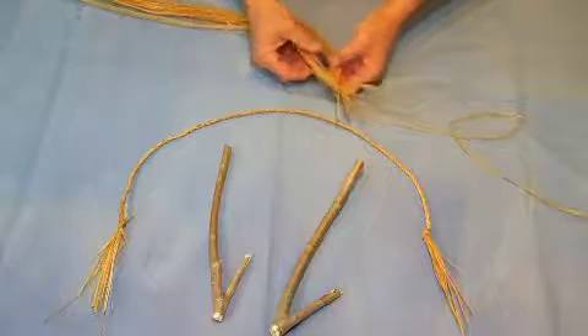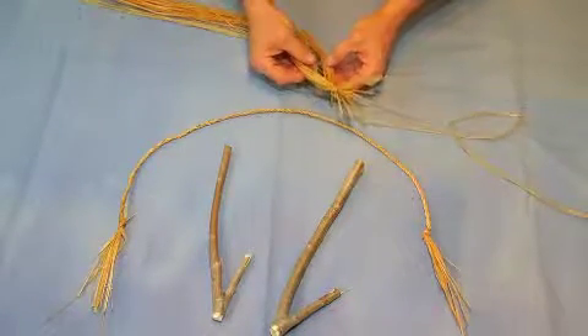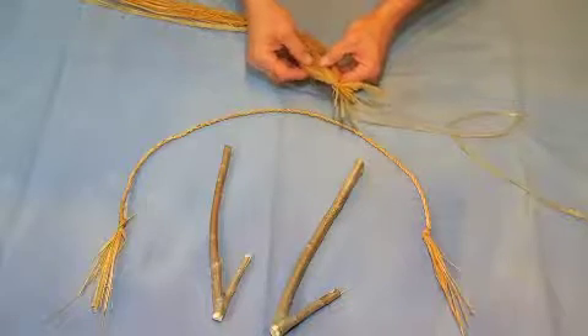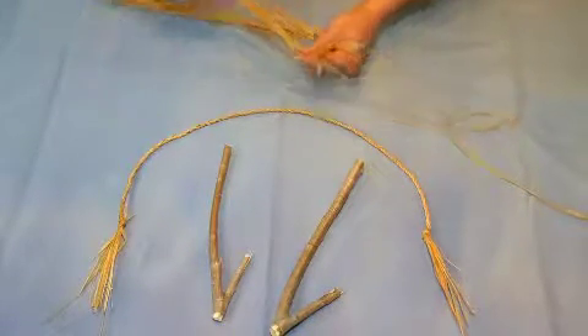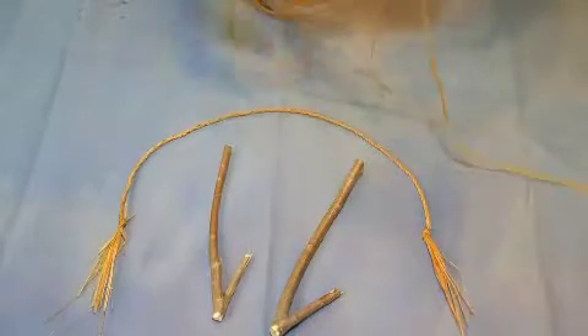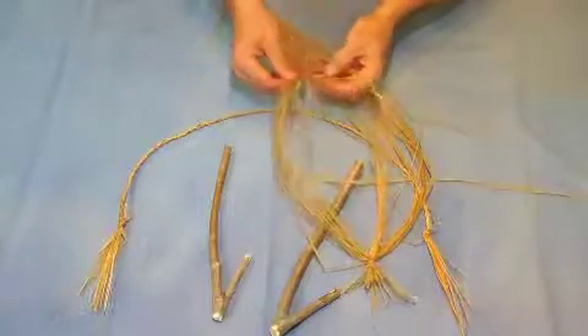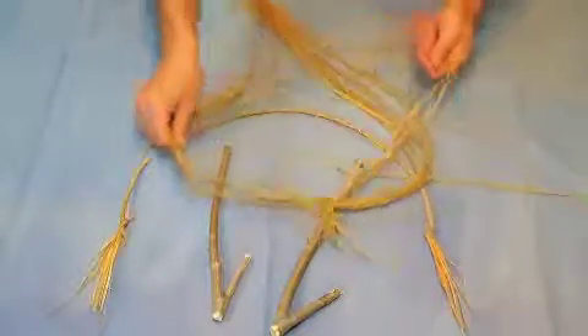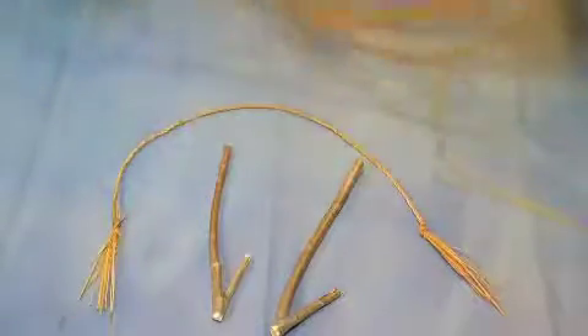I can make this into a two-strand rope or I can make it into a three. I'm going to go ahead and make it into a three-strand rope and I'll show you how that's done. You can do this with willow bark, you can do it with most grasses, lots of different items — anything that you can make cordage out of, you can put into cordage rope.